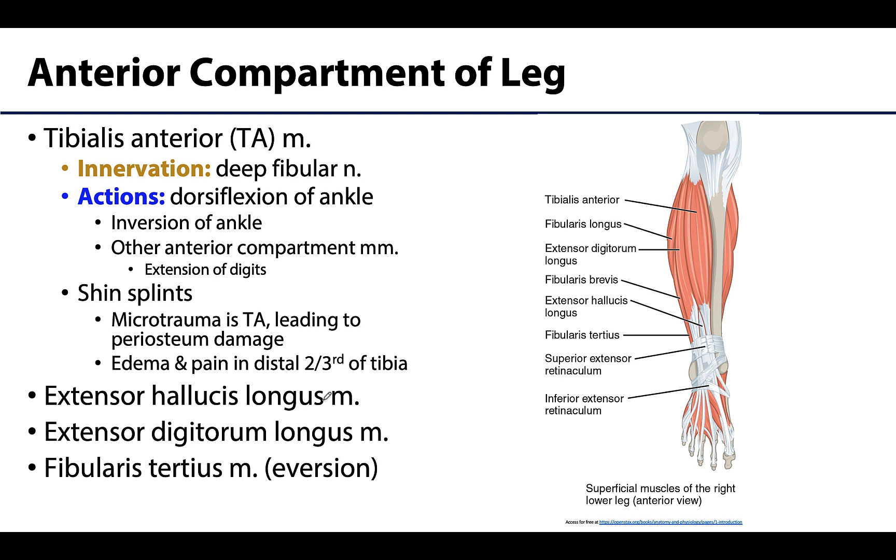One important thing about the anterior compartment is that it is surrounded by very dense deep fascia. This fascia is notably dense, so if fluid like blood enters this region due to a fracture, this compartment is more susceptible to compartment syndrome. As more blood enters, it increases pressure and compresses the nerves, arteries, and muscles, potentially leading to necrosis of the muscles if not addressed immediately.